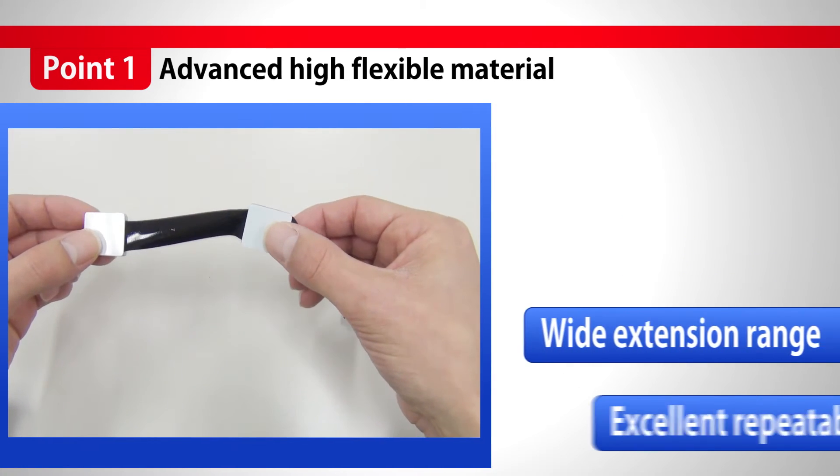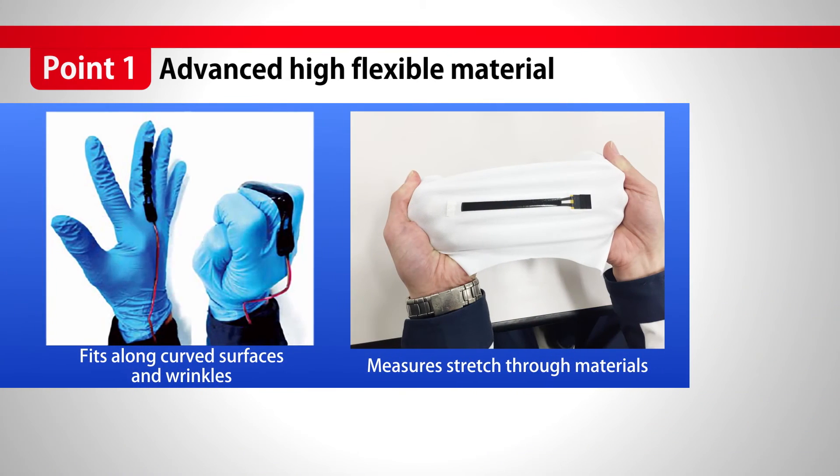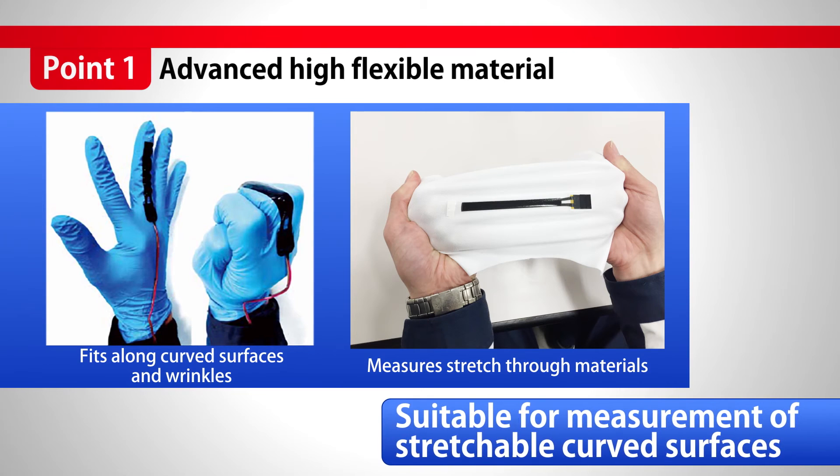With a wide extension range, it shrinks back with excellent repeatability. It fits to curved surfaces and wrinkles, and also to stretchy material.